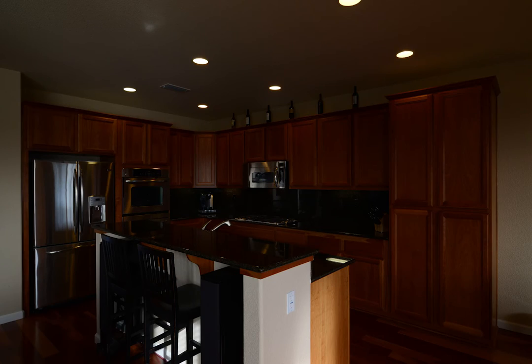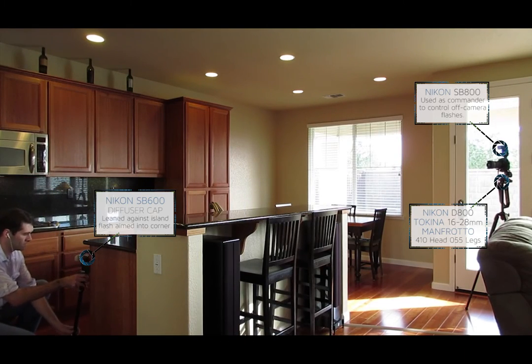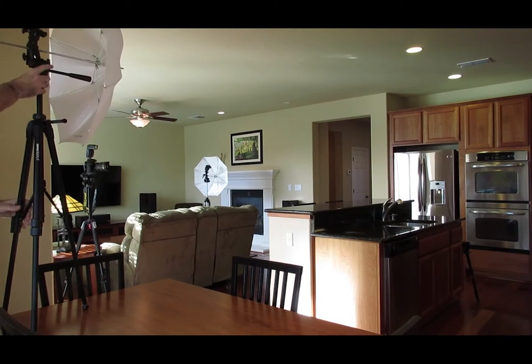Welcome to Guess and Check Real Estate Photography Tutorials. In today's video, I'm shooting a kitchen with stainless steel appliances and a dark reflective granite backsplash.